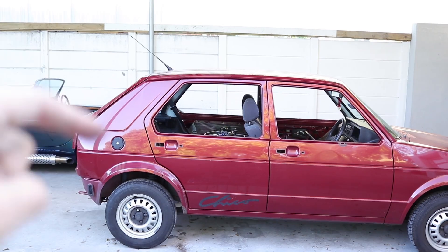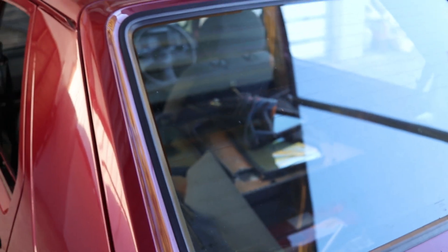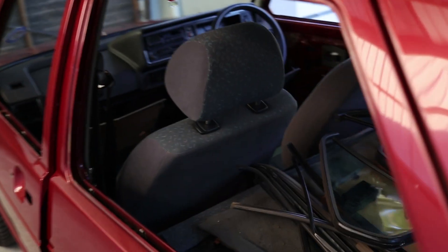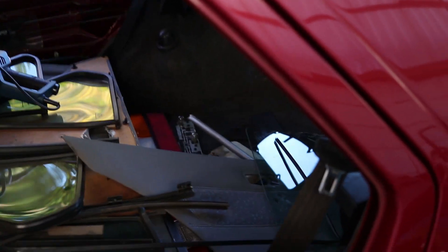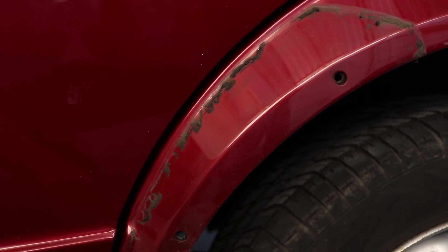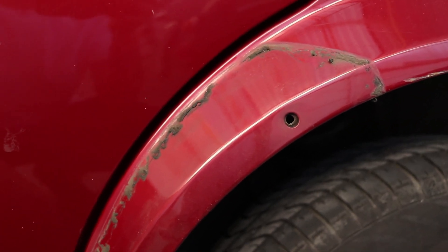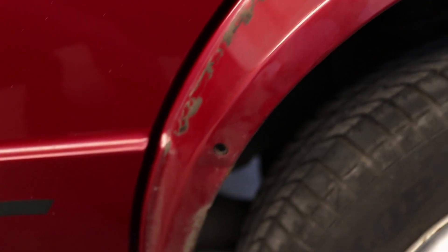Before we start on the stickers, this is where we're currently at — stripped down completely. All the windows are out as well; we just have to get the front and rear windscreen taken out, and we're going to get someone to come and do that for us. The part we struggled with the most was this rear window panel — that was probably one of the hardest things. This piece over here wasn't the easiest either, and we actually damaged it removing it, so I'm hoping to find second-hand or new ones.